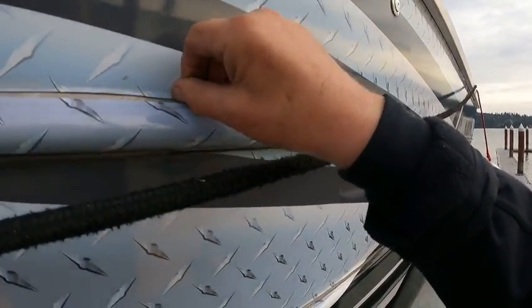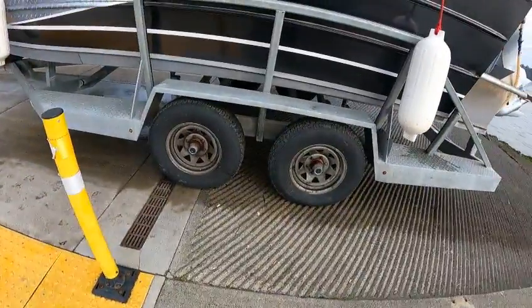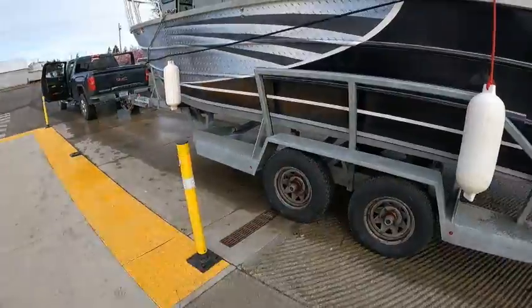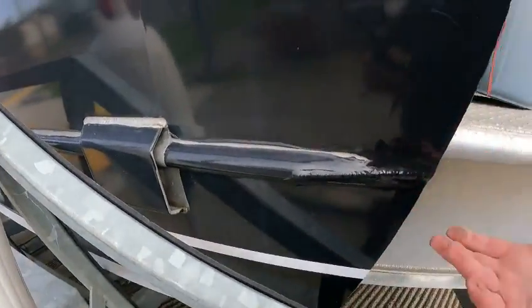That keeps it from blistering — see, that's exactly where it's pulling up, all in there, it separates. So I'd go down to there and just leave that raw on the rub rails. The tires look good, heavy duty, six lugs, so they've got to be at least 15s. Check the tire pressure. I don't know much about the trailer brakes — I think they're working, that's why it goes through the service and rigging.